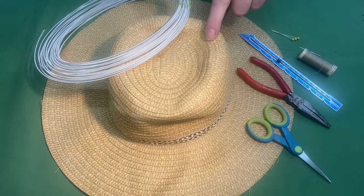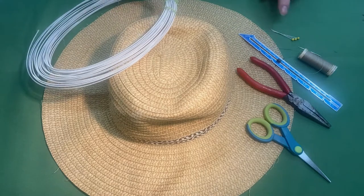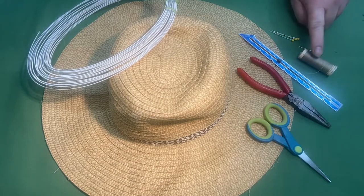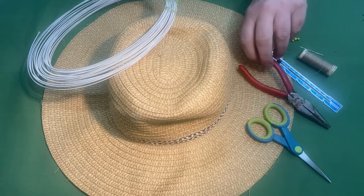You will need a straw hat, 23 gauge millinery wire, long pins, a needle, thread, a six inch ruler, and a set of needle nose wire cutters.